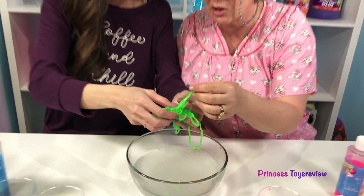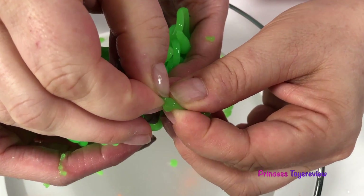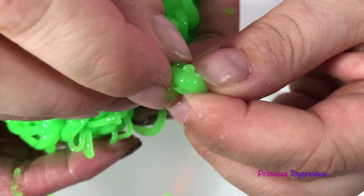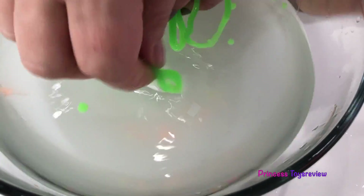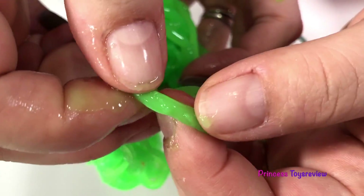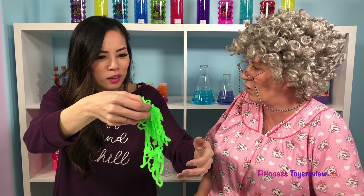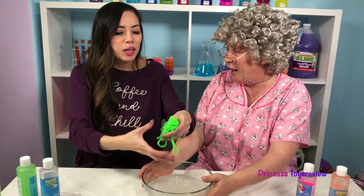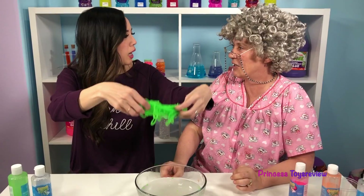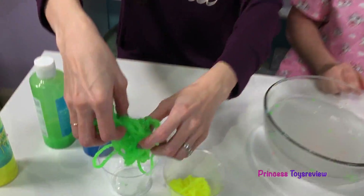I wonder what's on the inside! Because you saw what happened when Granny squeezed it too hard — let's check it out! There it is — it's slimy on the inside! So if we put it back in the water, it sealed our hole! Whoa, it's like a healer! Healing water? No — it's just the way that it reacts! It's just a science experiment! That's right, it's all about the science!